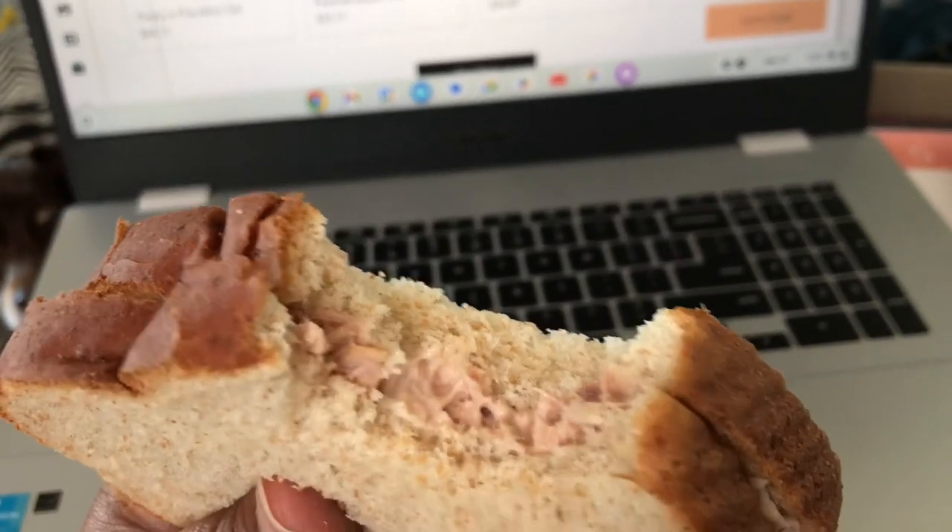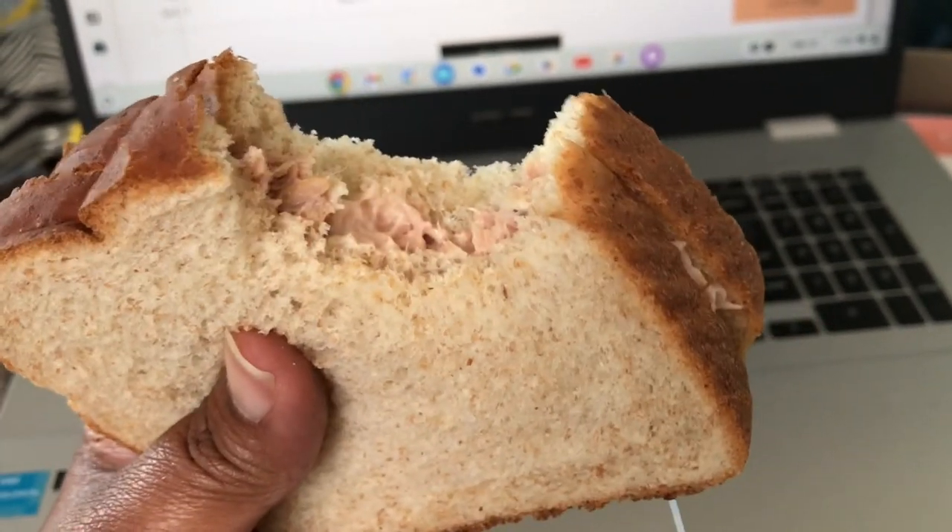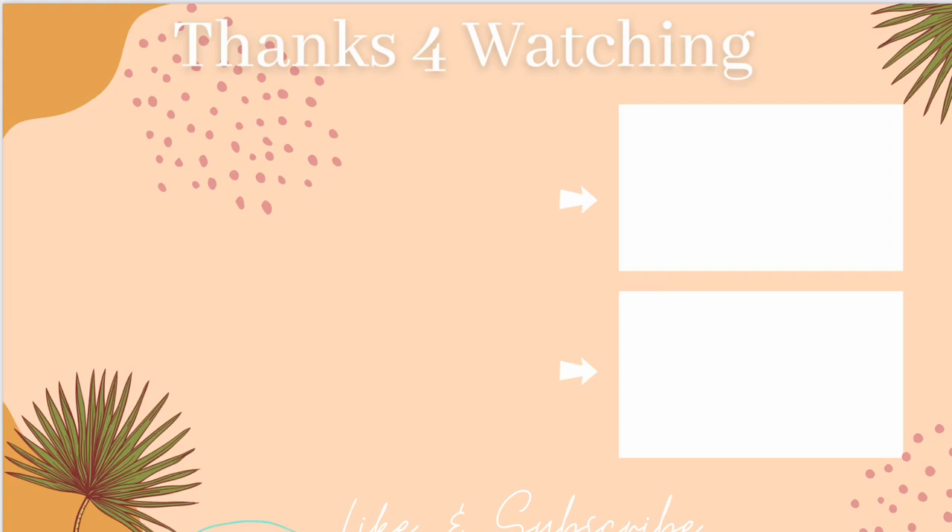And that's it for today's video. I hope you enjoyed this What I Eat in a Day. I enjoy spending time with you. Go ahead and hit that thumbs up and subscribe button and I'll see you guys in the next video. Bye y'all!